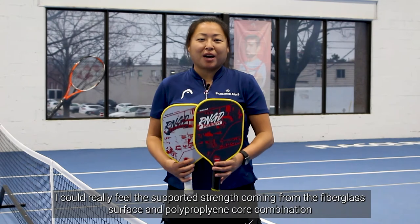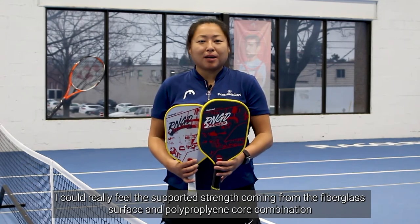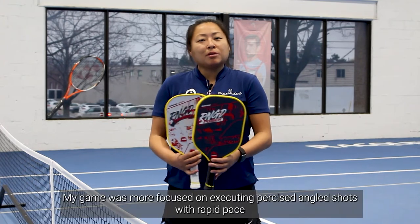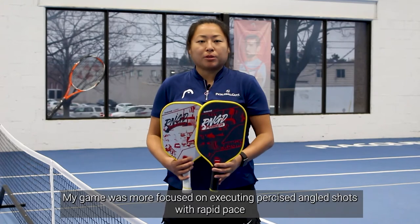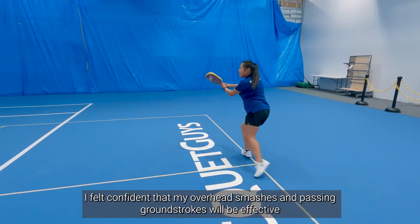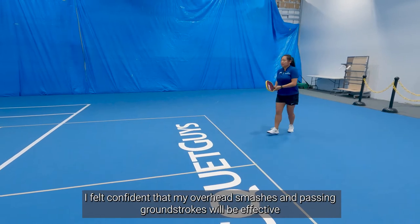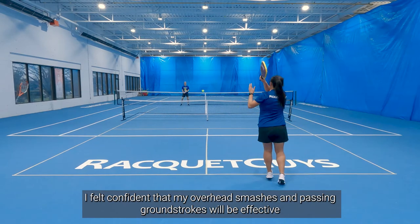With the power version, I really do experience a supported strength coming from that fiberglass and polypropylene combination. My game was a little more focused on executing precise angled shots with a ball that was going back over to my opponents at a rapid pace. I felt confident that my overhead smashes and passing ground strokes would either be a winning shot or set up to finish the rally on the next one.